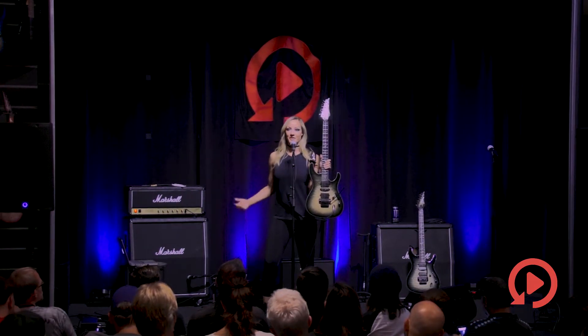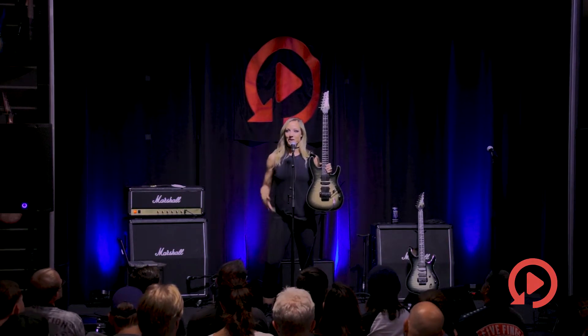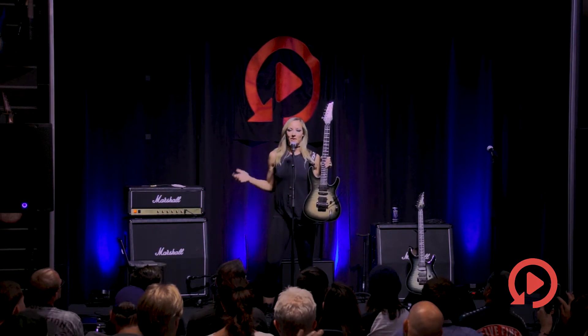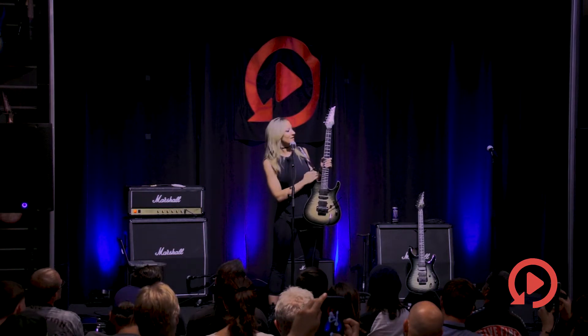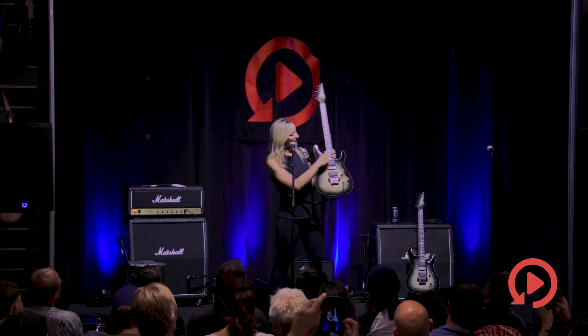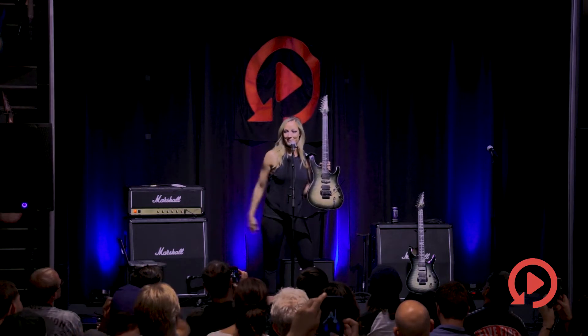The inlays are also something different than you would have seen before. This is called the beaten path inlay, something that I designed for this guitar, and it's made to mimic the heartbeat — you'll see the EKG spikes. They correspond to the regular fret markers, so it's actually really easy to read — you have your 3, 5, 7, 12, and so forth. As you get up to the higher frets, the heartbeat actually gets faster, which is pretty cool because that's where the shredding happens.